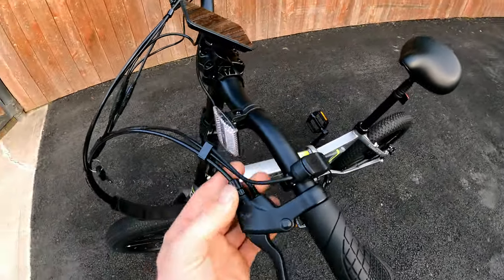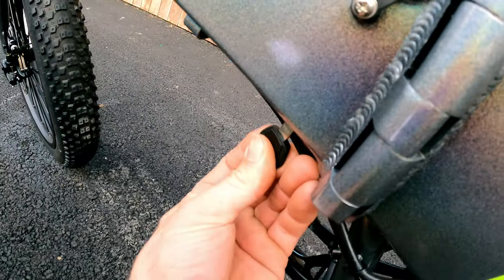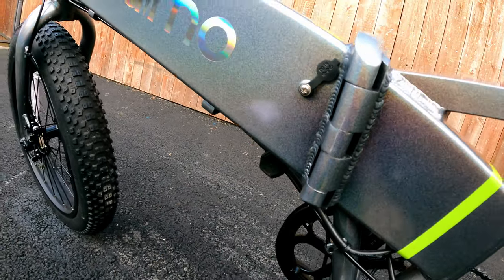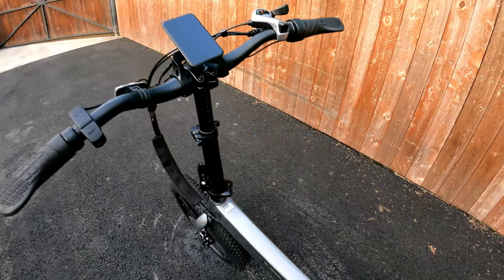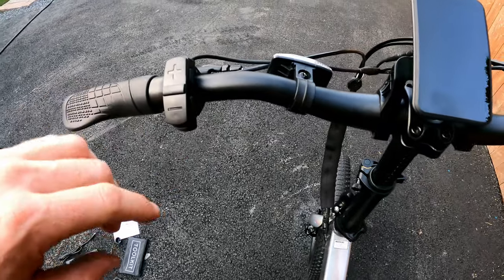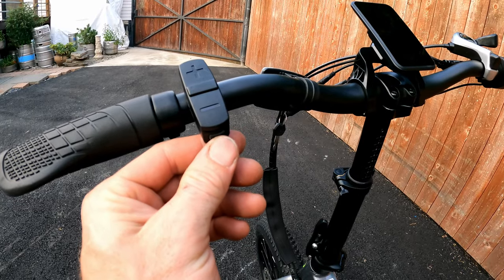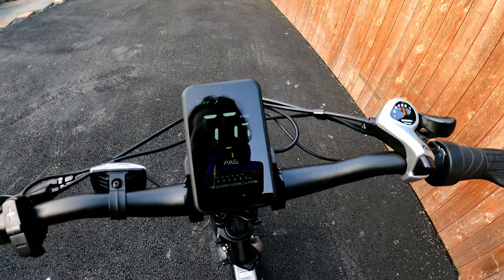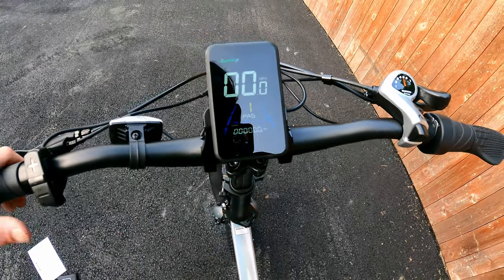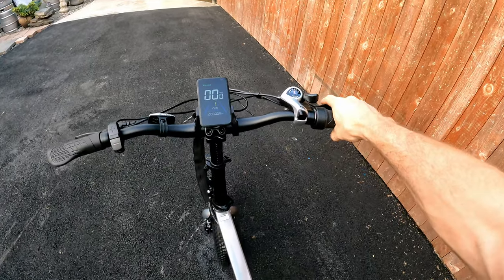To turn the bike on, drop your key in with one click — the key does have to stay in while you're riding, so if you have it on a big keychain that could get annoying. To power on, the up/down buttons are there, and the power button is right on the front. It fires right up with a nice digital display and comes on in PAS 1. The throttle is on the right side built into the grip — very nice.